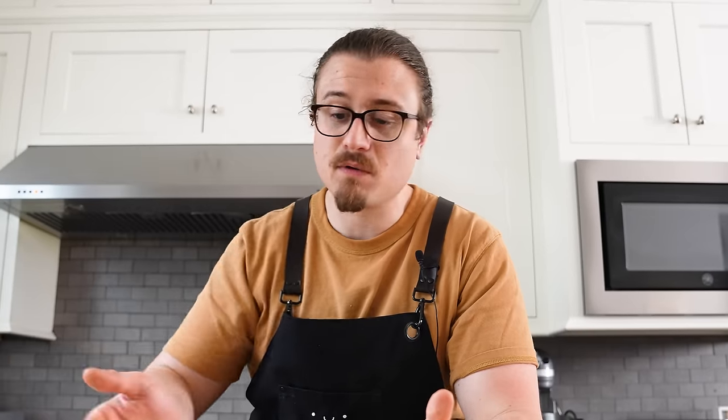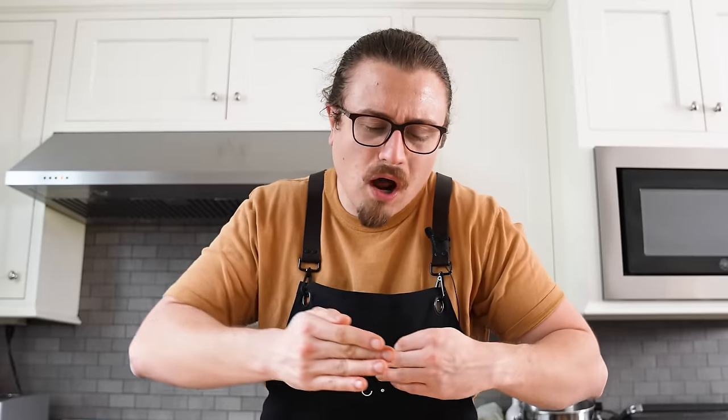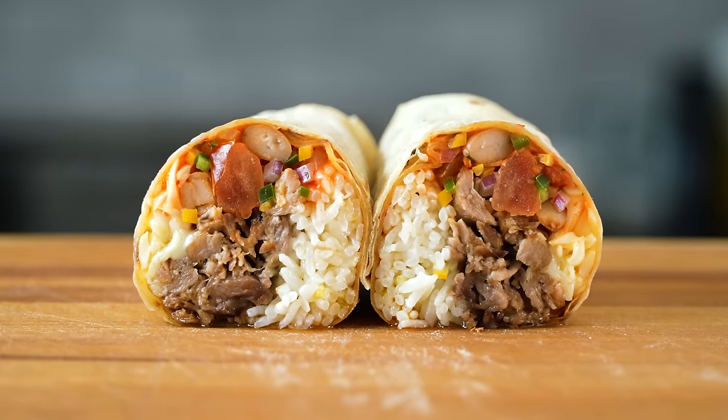We're making the longest time burrito that we can. What can we take a long time with? I want to extrapolate it as much as possible. If there's a recipe that takes four hours, how do I make it take 12? We're going to separate out the elements, draw out as much time as we can, put it all together in one burrito, and see if the taste is even worth all that time and effort. With all that being said, let's make this, shall we?